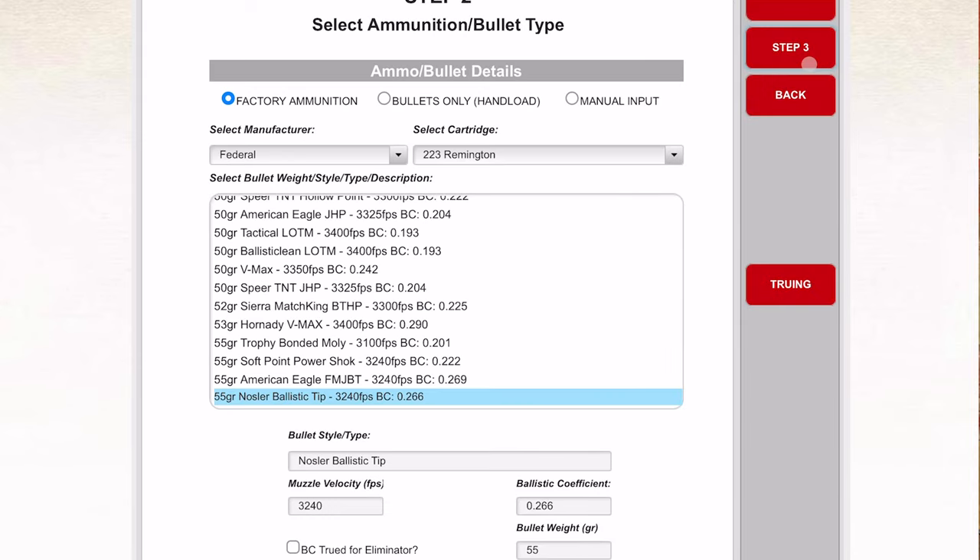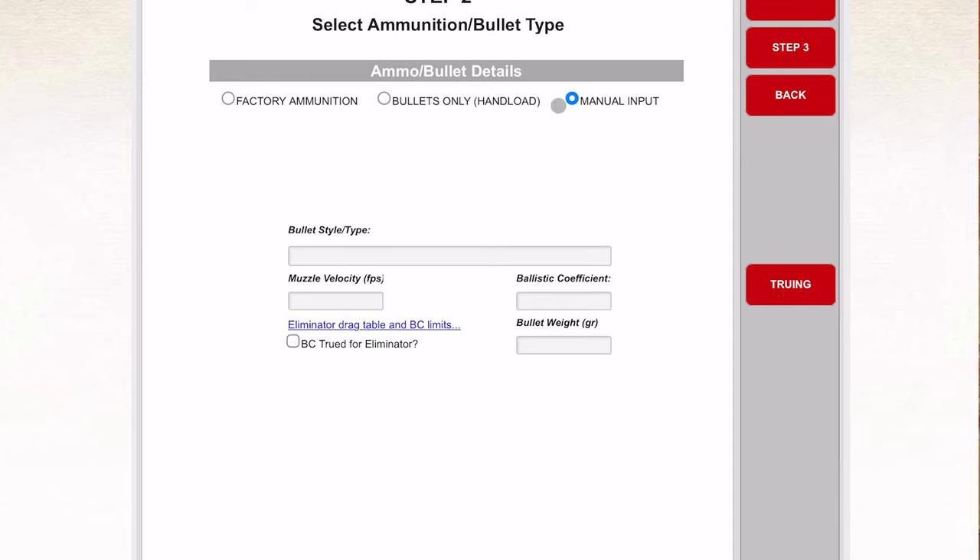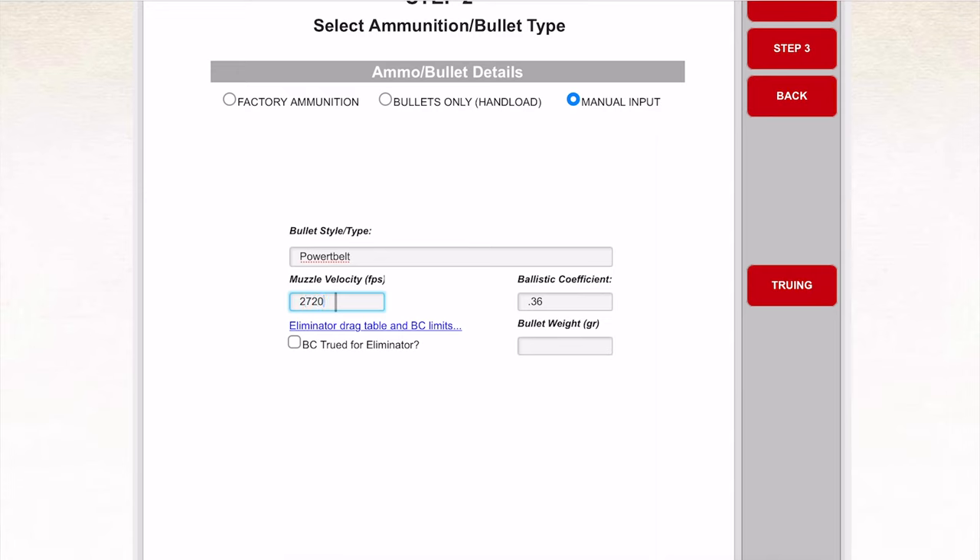On step two we're going to select our bullet. Since the technology is moving so fast on these muzzleloaders, this one isn't updated, so we'll jump into manual input. We are shooting PowerBelt — that's a descriptive field that will show up on our chart. Moving into velocity: we've already chronographed this at 2,720 fps. Ballistic coefficient is 0.36 G1 BC, confirmed. Last piece of input is the 225-grain PowerBelt.